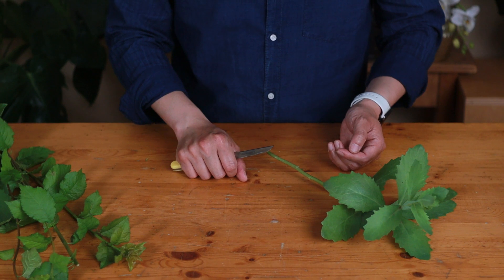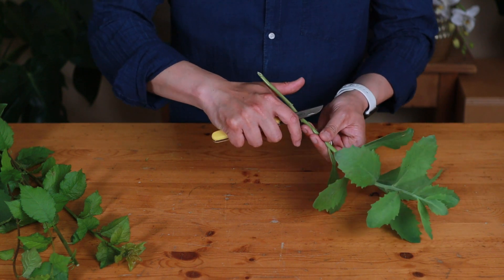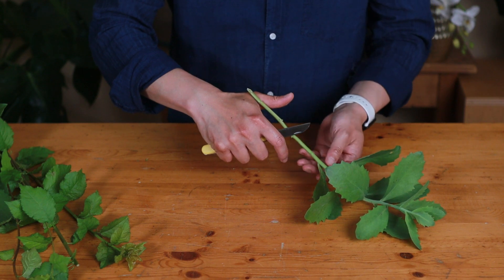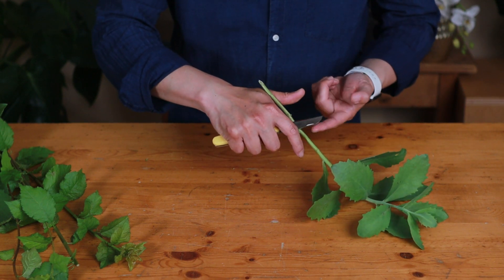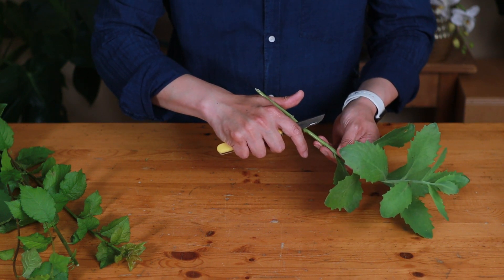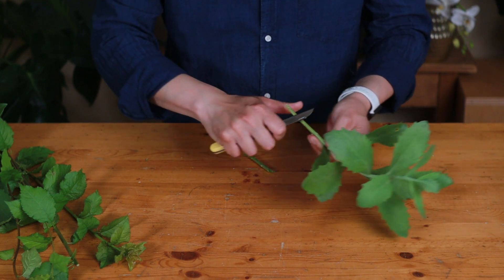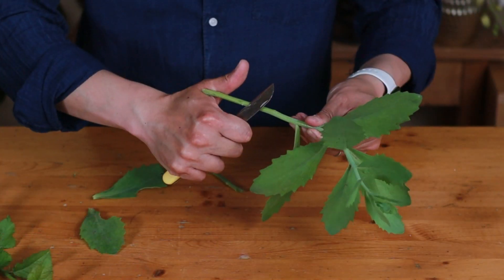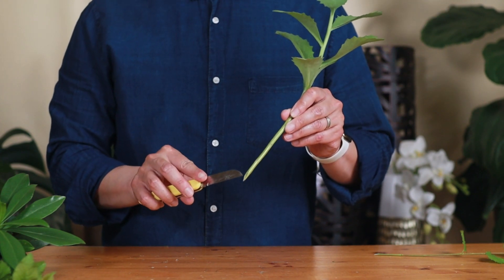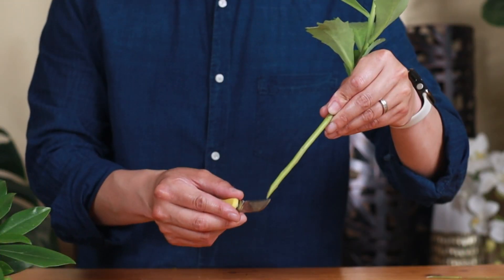Here we have some stems — let me show you how to cut them. You put your stems in here, and then use your arm to pull. Your blade is at a 45-degree angle, and the other hand is pulling away from the blade. This is a joint action. You will see they have a 45-degree cut — very clean.